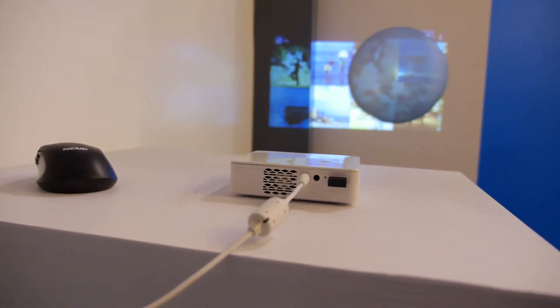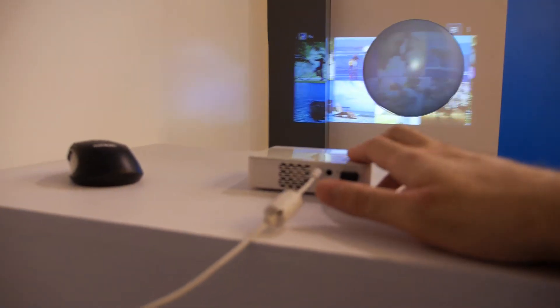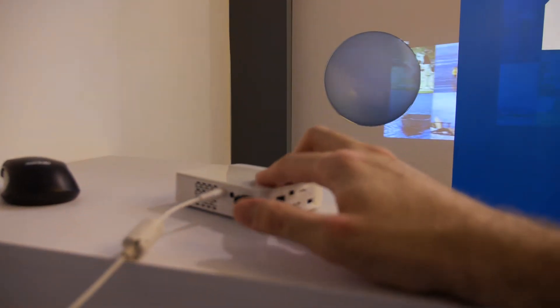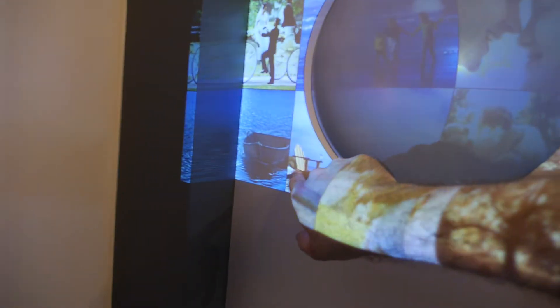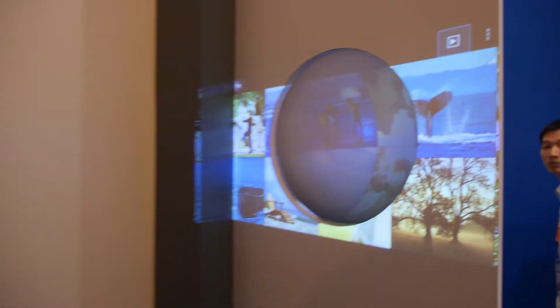This different one is a mini unit — it's WVGA resolution, with Android inside, for $199. Can you touch it? We can control it from here using a mouse to control.